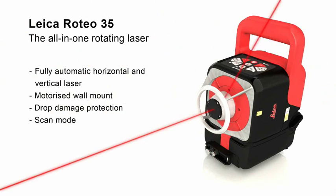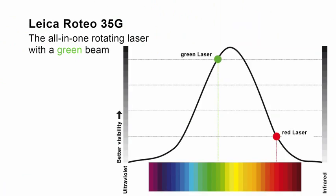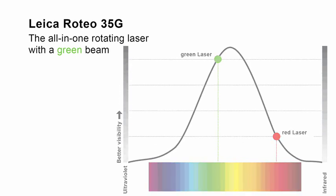All this in an excellent design. The Leica Roteo 35G has all the characteristics of the Leica Roteo 35. In addition, it offers better visibility in very bright conditions and over very long distances, thanks to its green laser beam. The pioneering green laser beam is four times more visible to the human eye, so you have the best possible visibility.